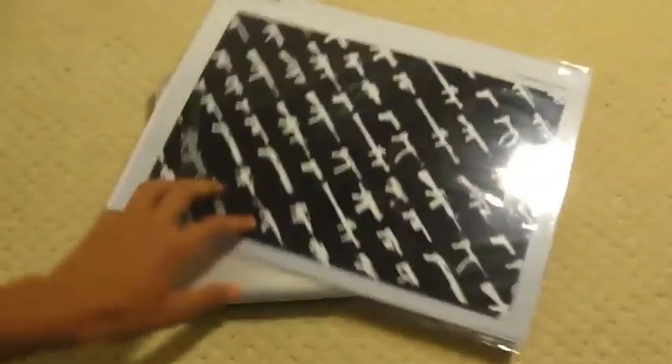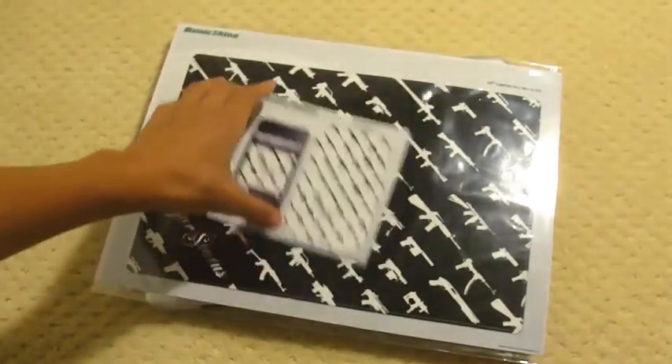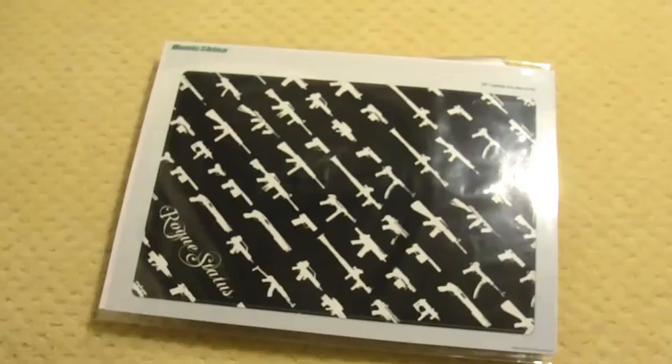So we actually got this, and if you haven't seen our unboxing, we got this for the iPod Touch 2nd Generation and this for the iPod Touch 2nd Generation. We'll probably be giving this white one away so be sure to subscribe. Anyway, back to this.